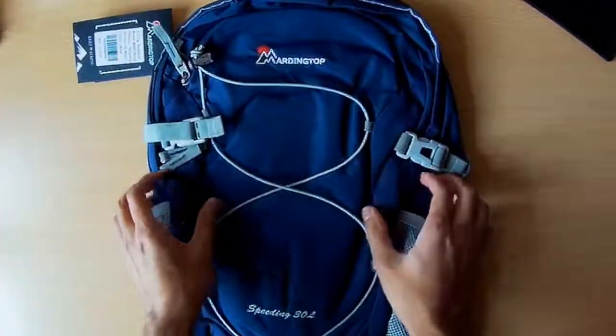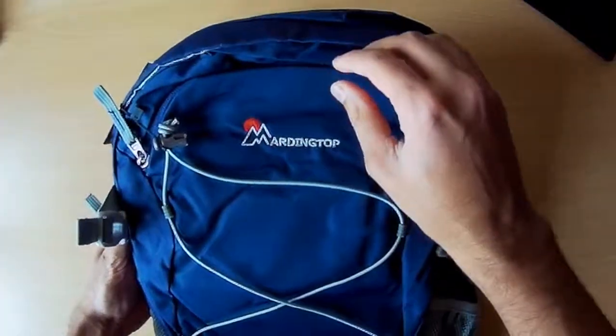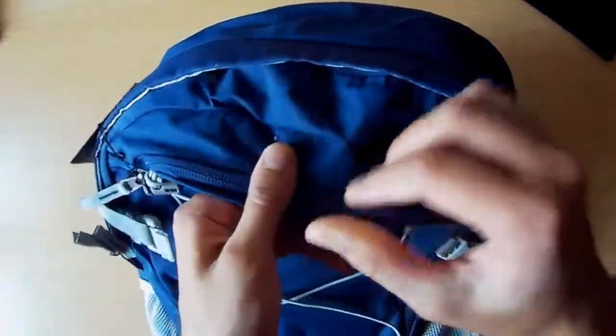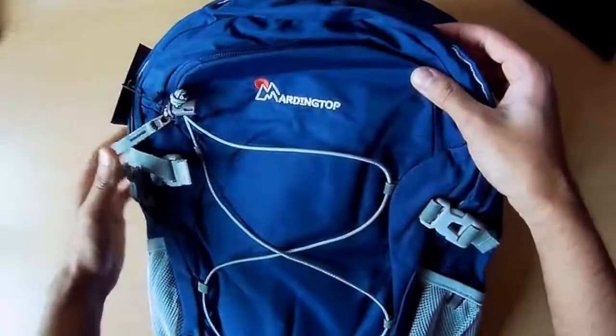So this is the backpack itself. The first thing I notice is this is extremely good quality in comparison to the other backpacks I've got, and for this price — at the moment it's about 24 pounds — this is comparable with a lot more expensive backpacks from other well-known brands.